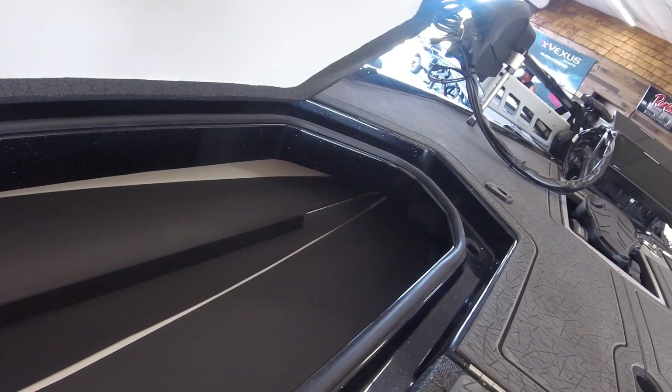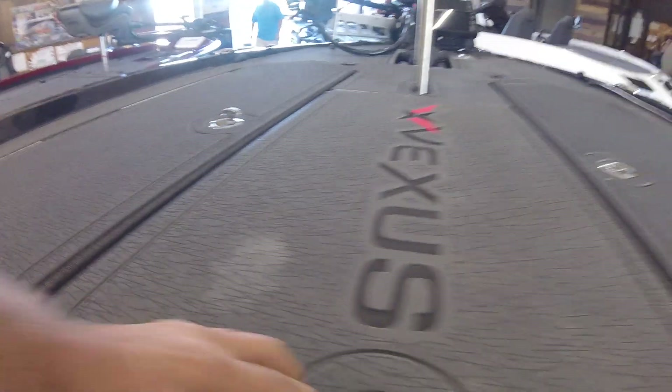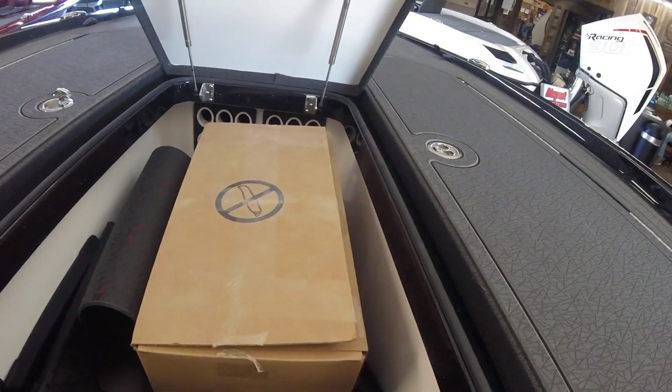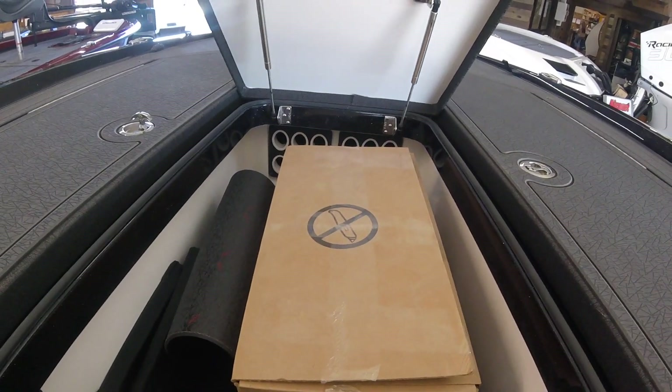Now that we've got this open, let's take a look at this monstrous rod box here on the port side. Everything's fiberglass. Got sea deck type padding underneath so it doesn't scratch up. In the center, you've got a rod box in here that'll hold 12 more rods. If you're not going to put rods in here, of course, it'll hold a ton of tackle.